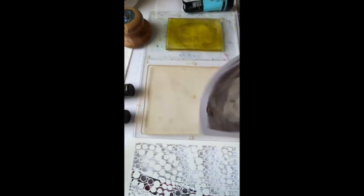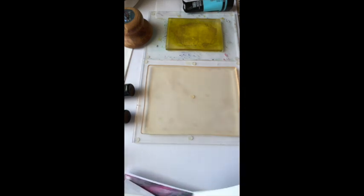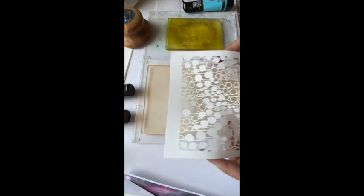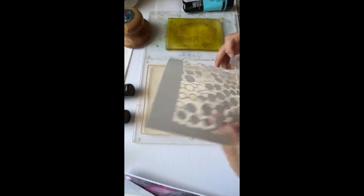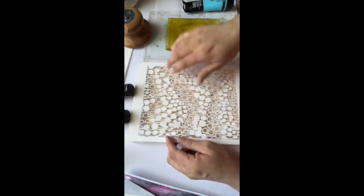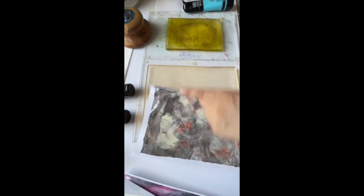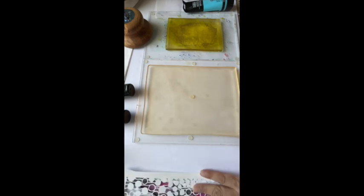What we're going to do first is lay down some paint. We're going to lay down paint, put the stencil down, pick up whatever is showing with some tissue, and then what's left behind is what I will transfer to that image. That's the goal — let's see if it happens.